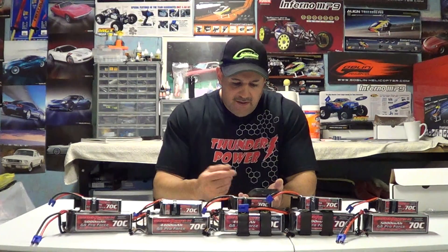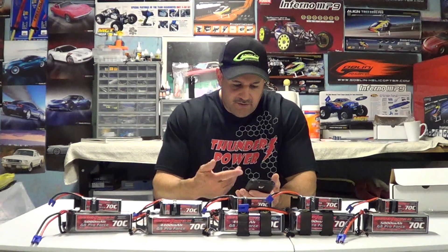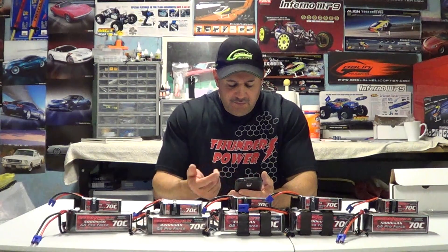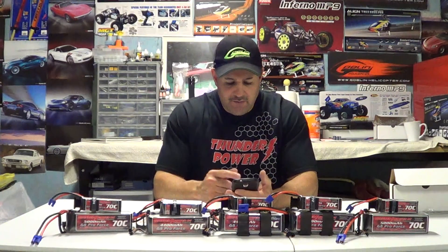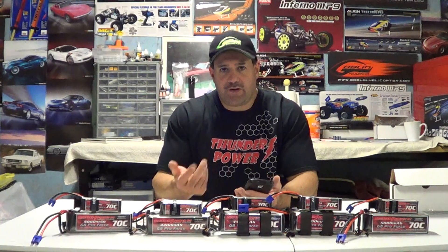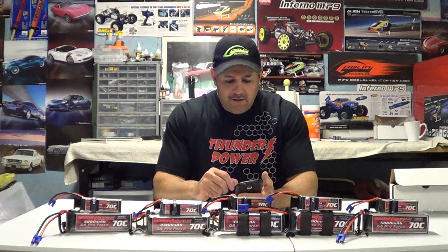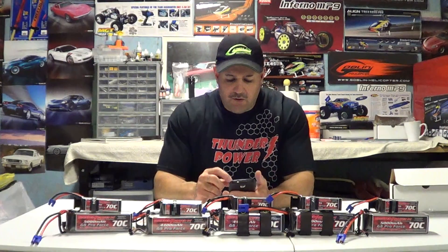I've got the web page open here — it's www.thunderpowerrc.com. When you go on the web page they have the main page with chargers, batteries, motors, and so on. If you click on batteries, it gives you a wide variety: air batteries, surface batteries, Pro Light, MS series, transmitter batteries, receiver batteries, batteries for boats, cars, buggies, helicopters.